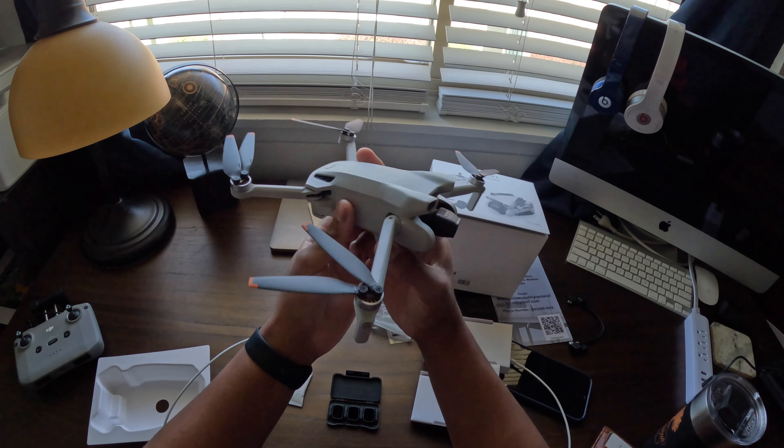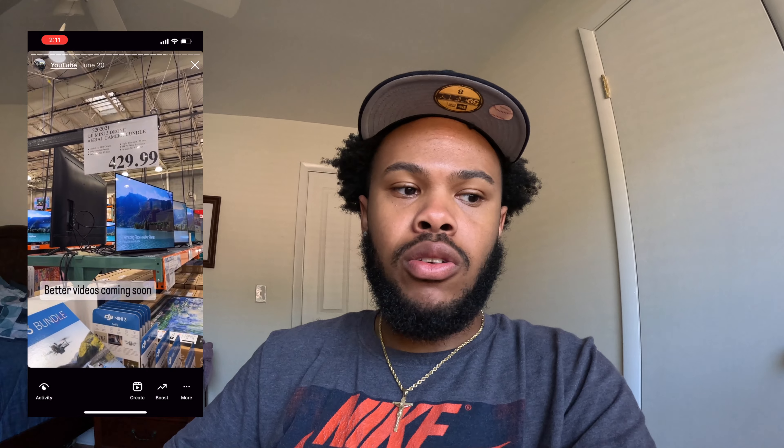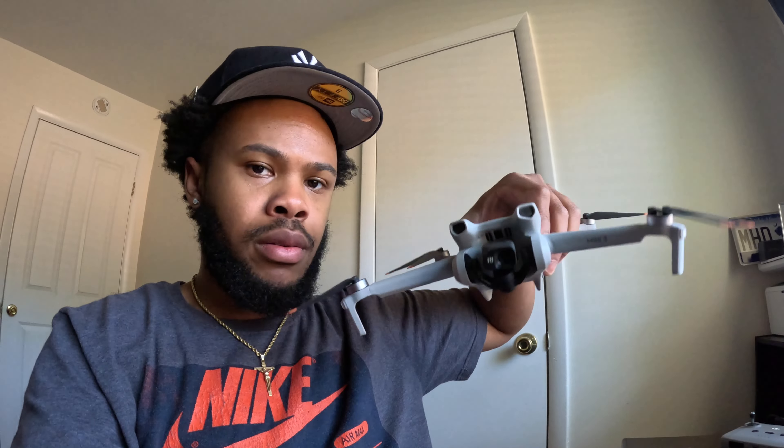We'll do a more in-depth review — this was just the unboxing. I also forgot to mention these are the extra propellers and a screwdriver to put them on and off with. That's the official unboxing of the DJI Mini 3. This is the bundle from Costco — it's not the Pro, just the base model, so that's why it was a little cheaper. It doesn't have some of the front sensors and capabilities of the Pro. My other one was a Pro, but I think this one is perfect for what I'm trying to do. Stay tuned for my next video — I'm going to do a full review, show you what it looks like when it flies, and give you a rundown of the app.